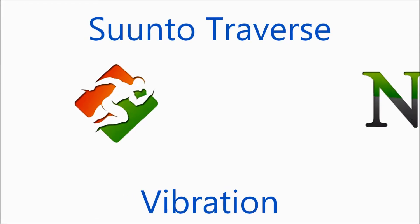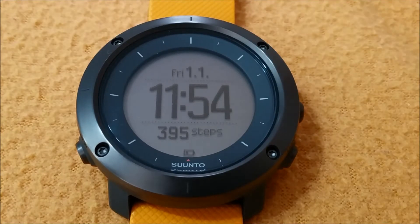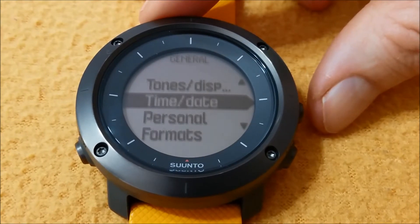Hi, this is Itama from the blog Sport Not A Dirty Word, and today I'm showing how to Traverse using Vibration on the Suunto. Press and hold the middle right button to enter the Options screen, then click on General.